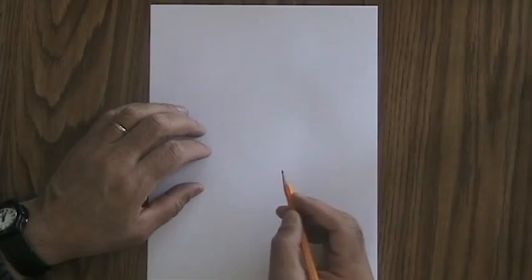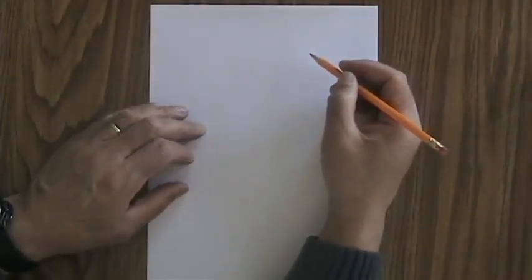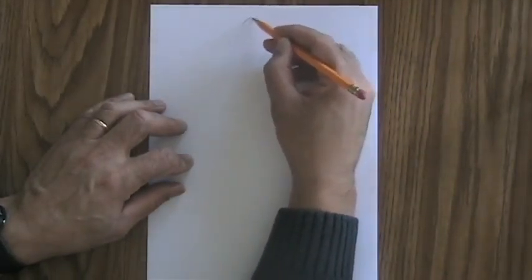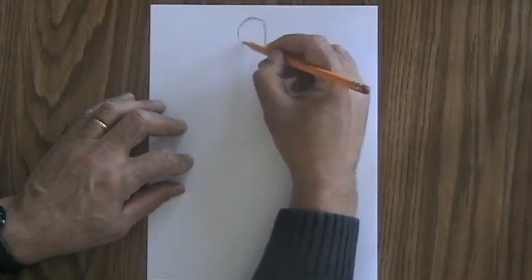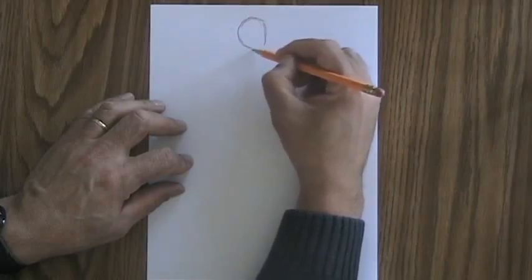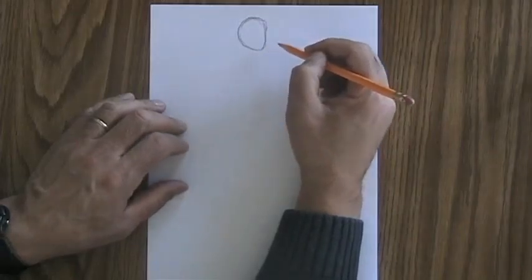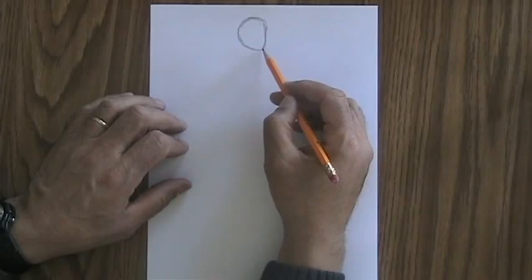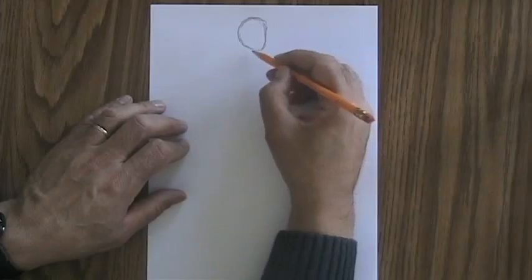We're going to go through pretty much the same procedure that we did when we were drawing the human figure in our first lesson, but I'm going to show you what the changes are as we go along. First of all, we're going to draw the head. Once again, we're going to start at the top of the page and draw an oval for the head. You might consider drawing a shape for the oval that is somewhat like the shape you would draw for a profile in one of our portraits lessons. Then we're going to put the neck on.